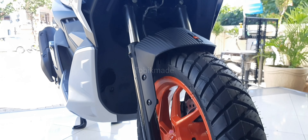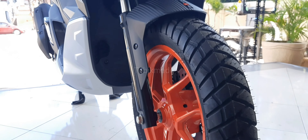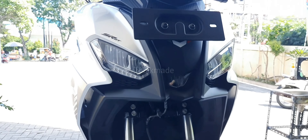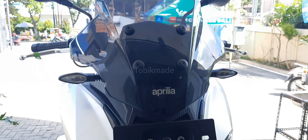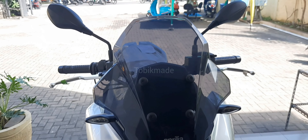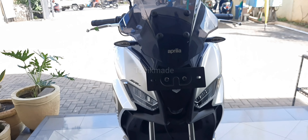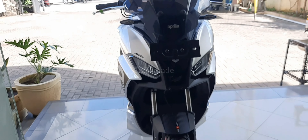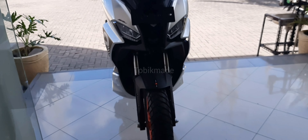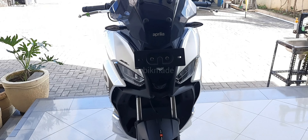SRGT200 Sport ini menggunakan engine single cylinder 4 stroke dengan start and stop system. Engine capacity-nya ada di 174cc dengan bore and stroke 61.5mm x 58.7mm. Untuk maximum power-nya ada di 13 kW at 8.500 rpm, dan maksimal torque-nya ada di 16.5 Nm at 7.000 rpm.